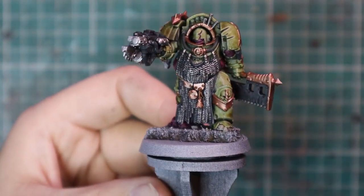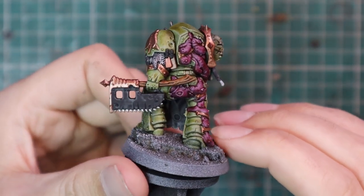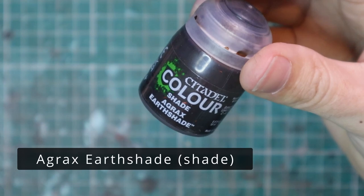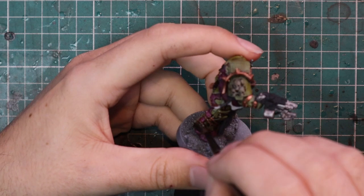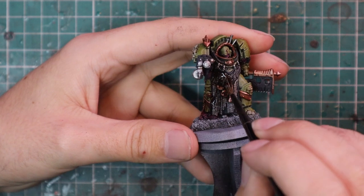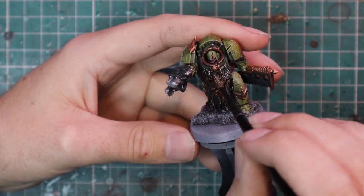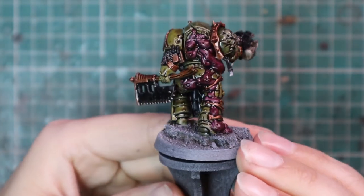Once that is done, all the base coats are on the miniature and it's time to shade it. Agrax Earthshade is the shade of choice across the entire miniature — apply this to everything. I'm going to put quite a heavy coat on because I'll be layering up and bringing the model to quite a bright color at the end. I like my Death Guard — and this will sound bizarre — quite clean looking. I'm not a big fan of adding loads of goop and gore that covers up the detail.